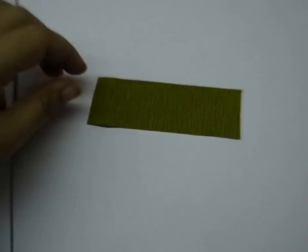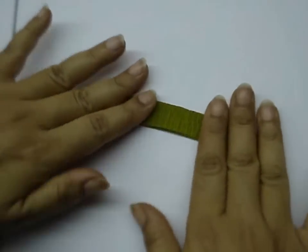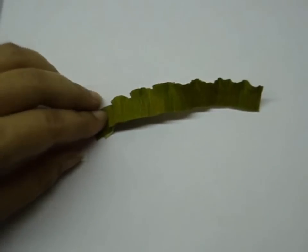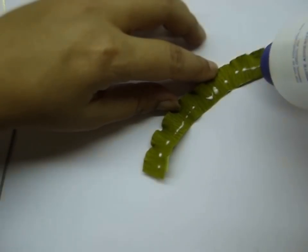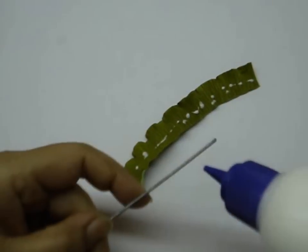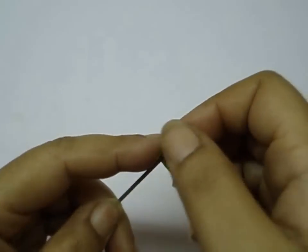Take the center green piece, fold it in half, and then crimp the folded part. After you've crimped the center, take glue and apply it on the base of the center piece as well as a little bit on the wire. Then roll the center piece all around the wire.